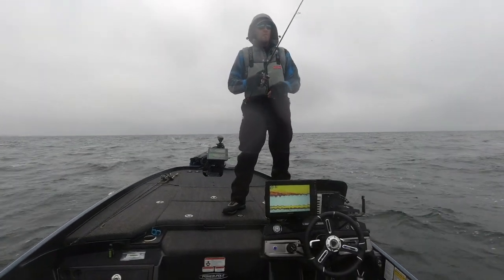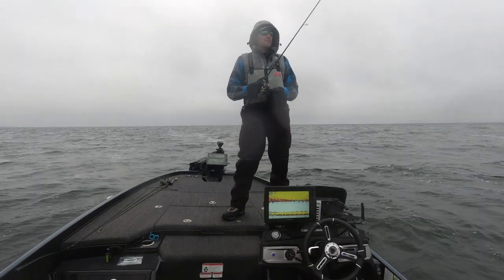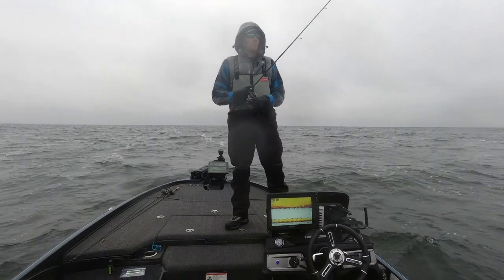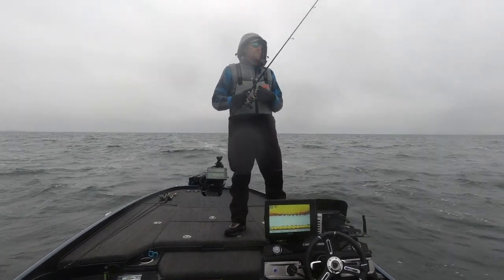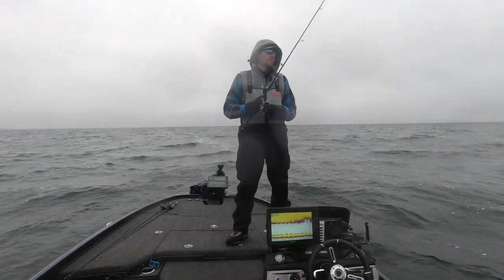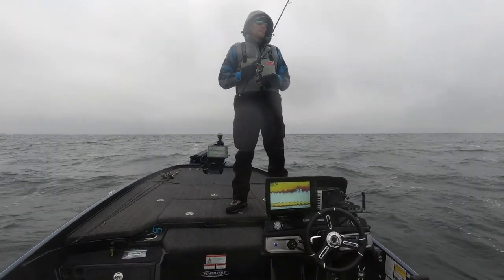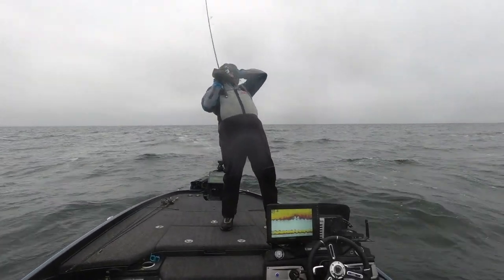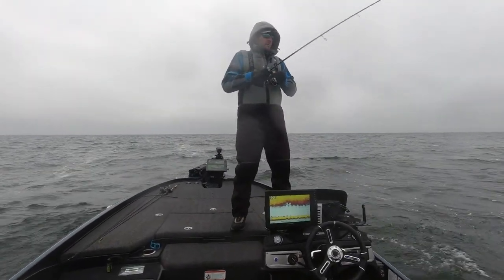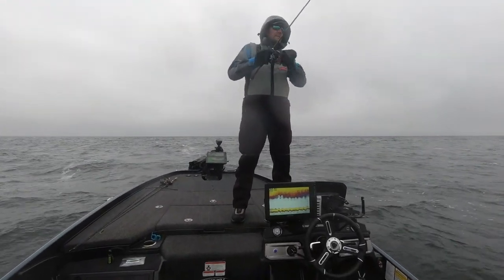Going with braid to a leader is going to allow you to have a lot better feel of what's going on down there. I don't know how some guys fish straight fluorocarbon — personally I'd have a hard time doing it. When you put that braid on you can feel everything down there, even subtle bites. Then of course just have an eight-to-twelve-foot fluorocarbon leader.